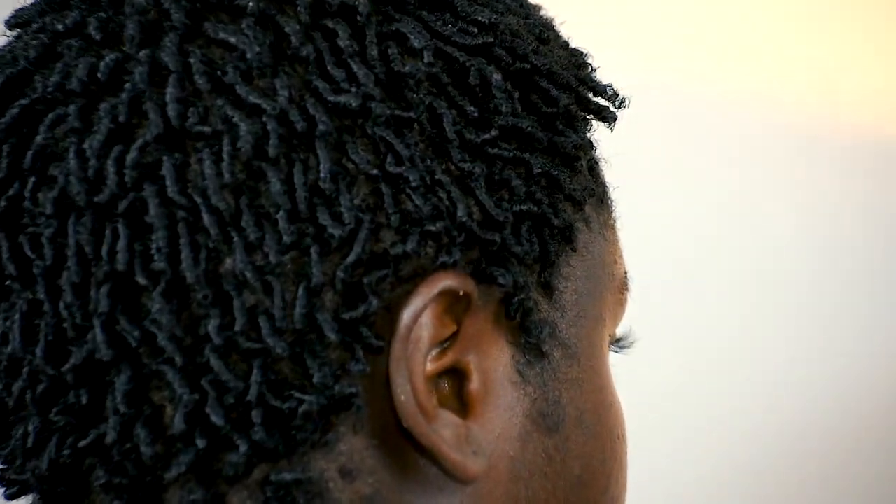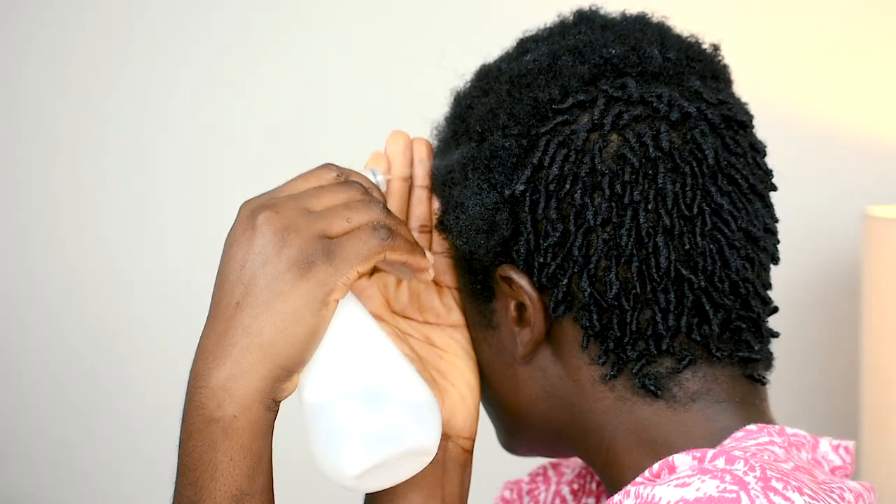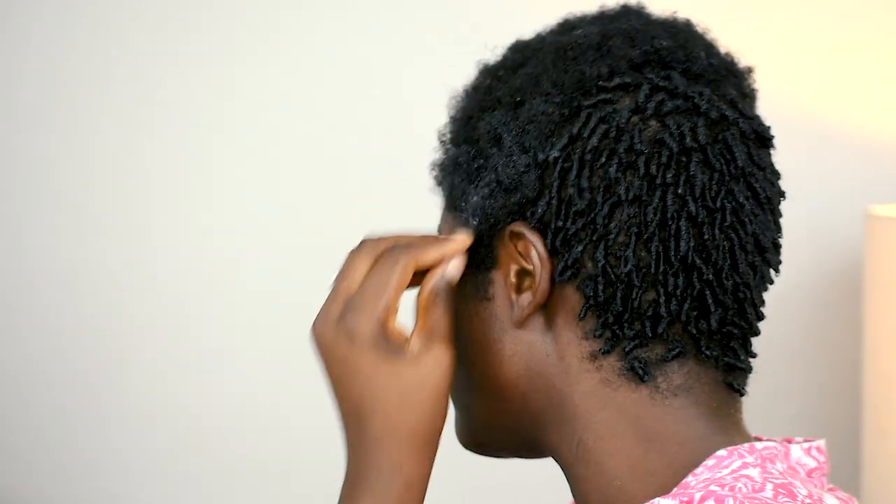Hi guys, welcome back to my channel. In this video I'm going to show you how I did my finger coils on my hair. I had already started doing the back - that's the clip you just saw.